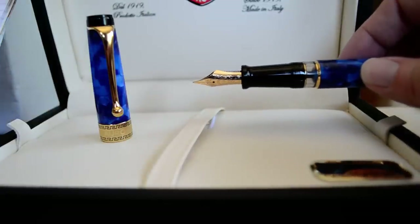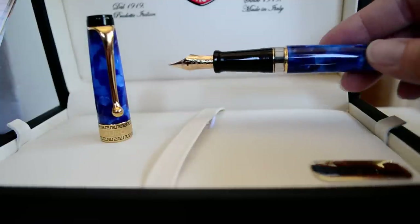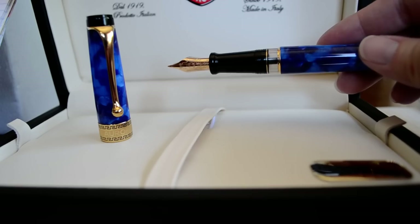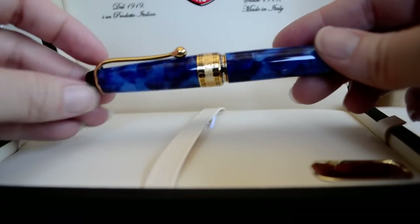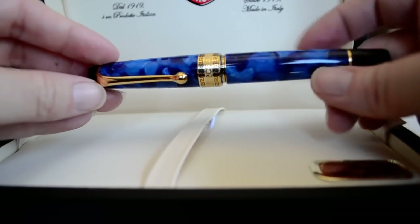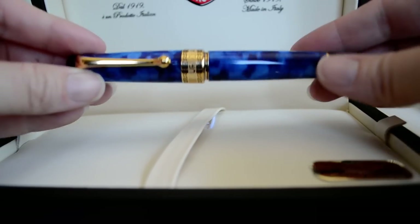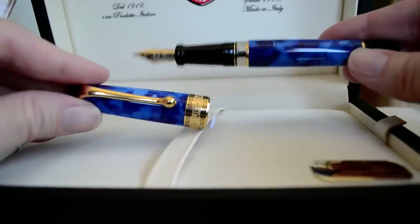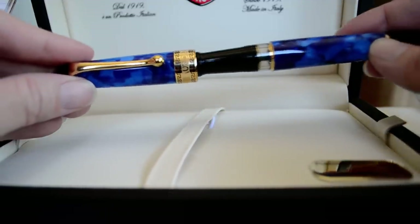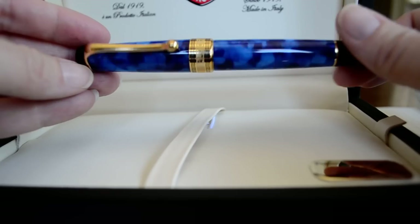Absolutely gorgeous pen. The one I'm holding is the marbled blue. It also comes in a marbled burgundy and a marbled green, and you get your choice of either gold or chrome plated trim on everything except the green — I believe the green is only available in gold trim. This is an expensive fountain pen; it retails for roughly $475 US. Out of reach for some people, but if you're looking for an heirloom to hand down, this is the one to go for.